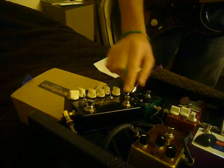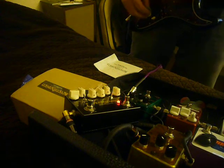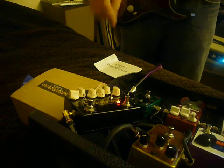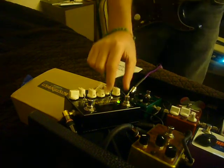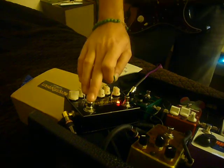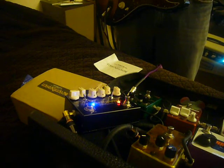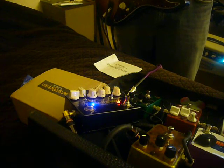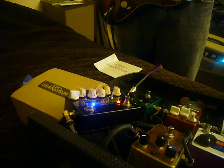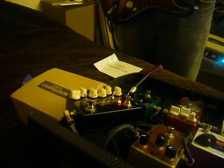Now, let's go to the other channel. As you can see, when you kick this, this LED turns red, telling you you're on the hot channel. And you got boost with this channel too. Very nice.